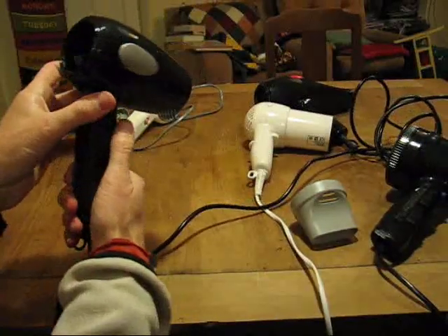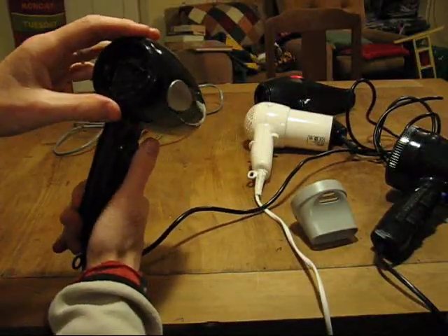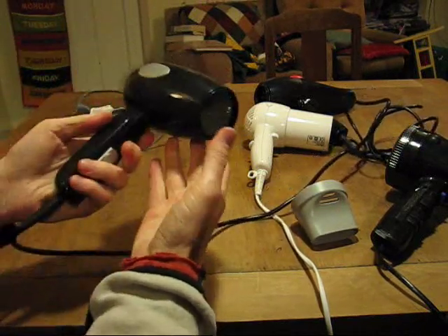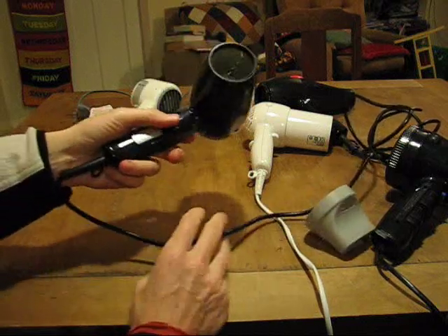This one I've already partly disassembled — it's okay, quite reasonable. So I'll show you the process.